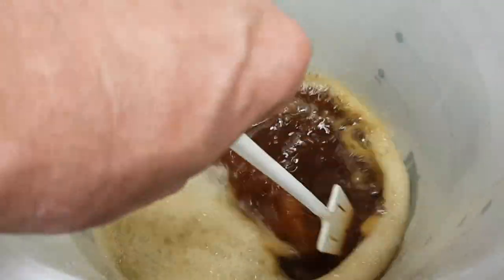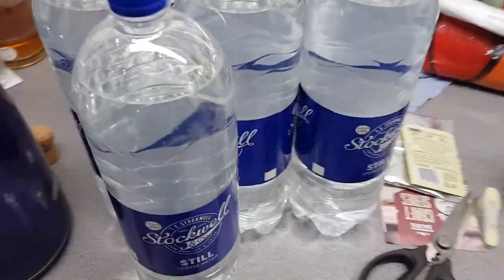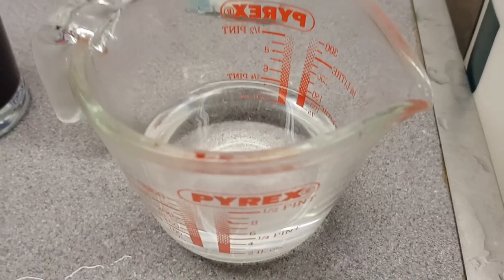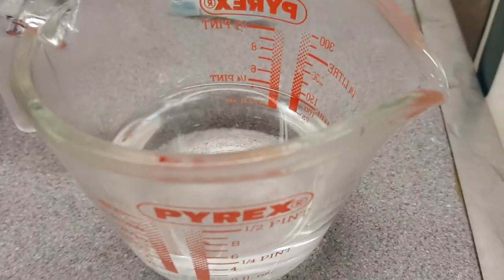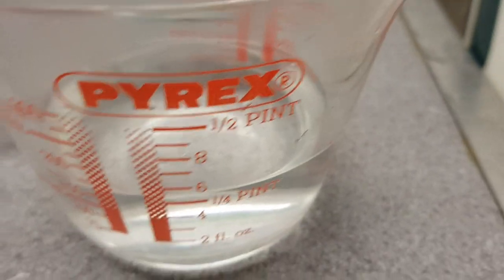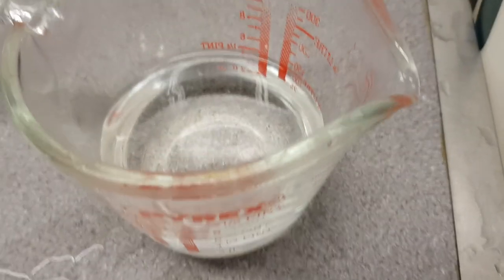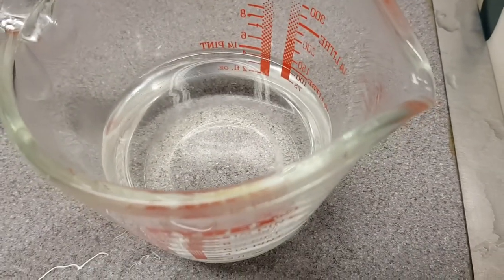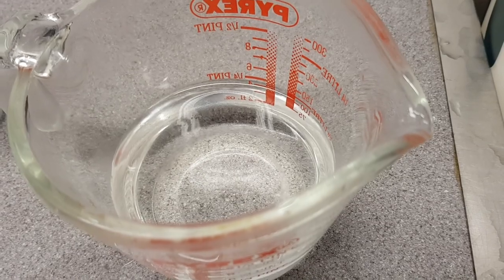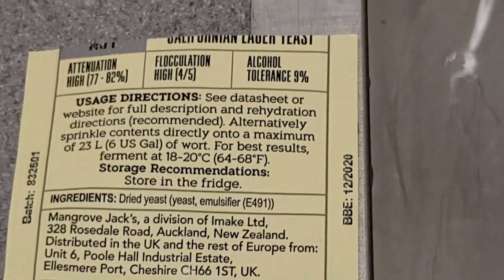Hang on - I'll tell you about the yeast. I've got a little pyrex jug, which I have sanitized and sterilized. There's some cold water in there that has been boiled. Normally I would have made a little sugar syrup solution but I forgot, so I'm going to put some sugar in there and then the yeast. I'm going to dissolve the sugar and then sprinkle the yeast on top.